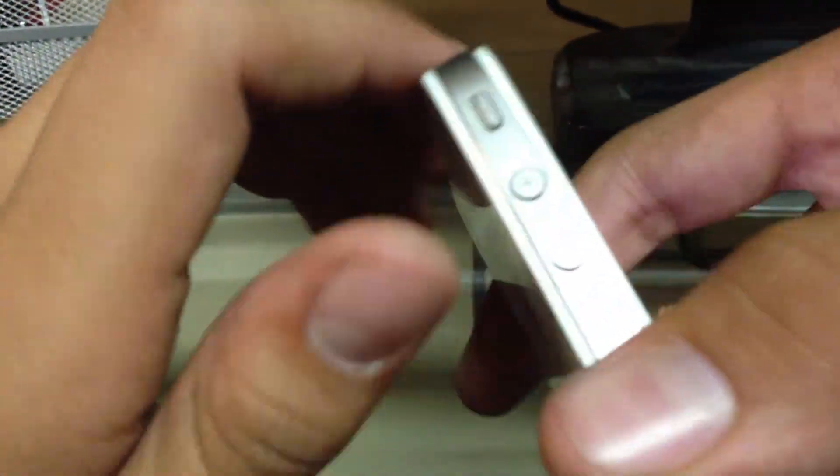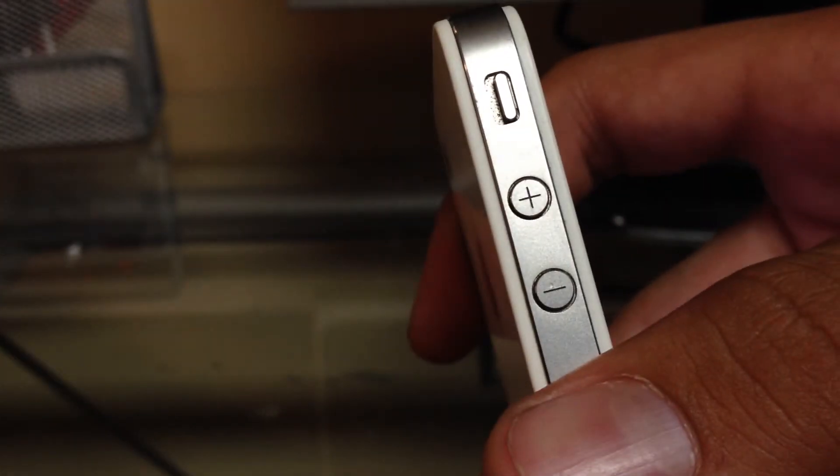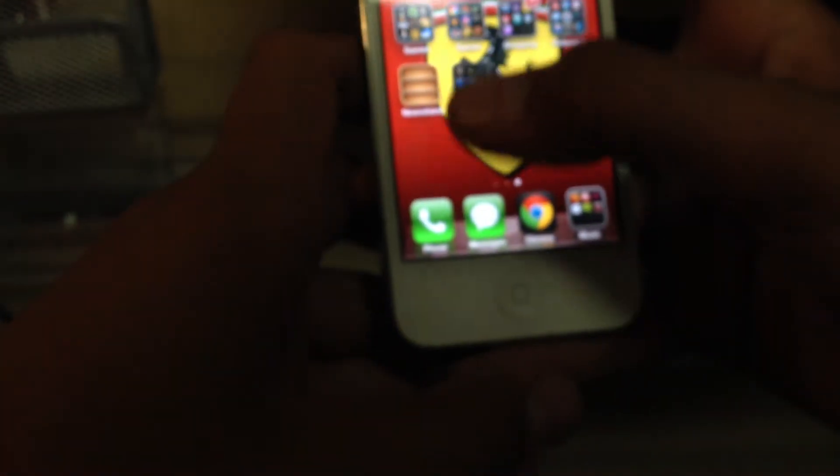So just to show you, that's the iPhone 4 — there's no line like there is on the 4S — and let's go into Cydia.